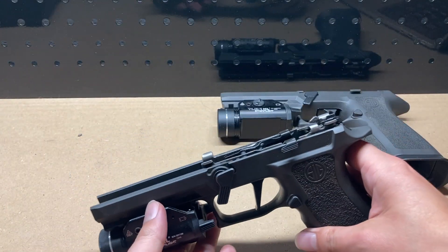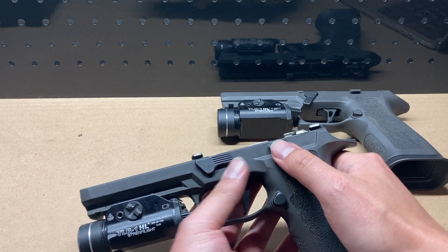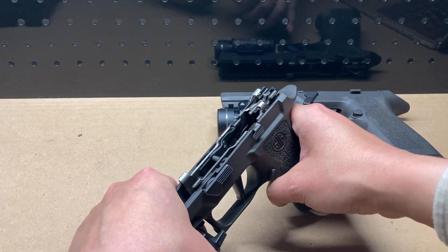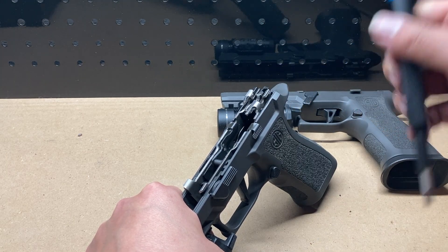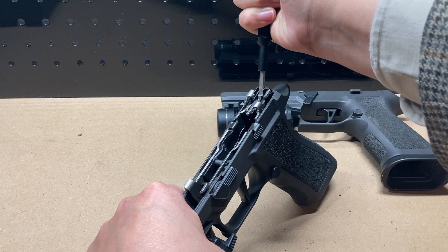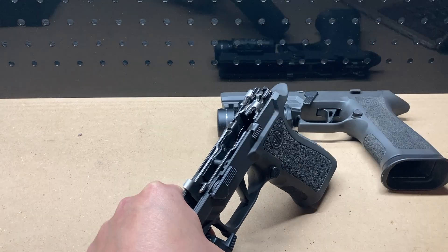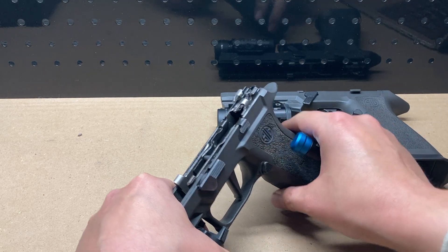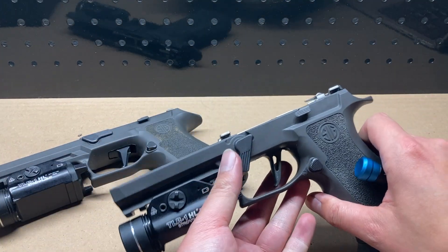Take your field-stripped grip with the FCU still inside it, put the disassembly lever to the assembled position, pop the slide release, and press the disconnector. The pistol now thinks it is fully assembled. What you should see is the trigger bar move down and forwards and then snap up and forwards after a click — that is the disconnector-like behavior we are looking for, which seems correlated with not failing the sear movement test.